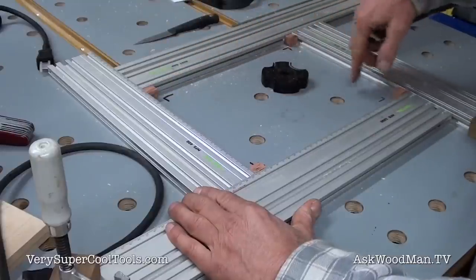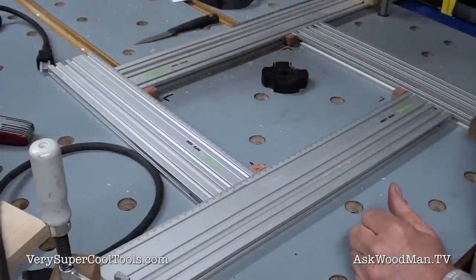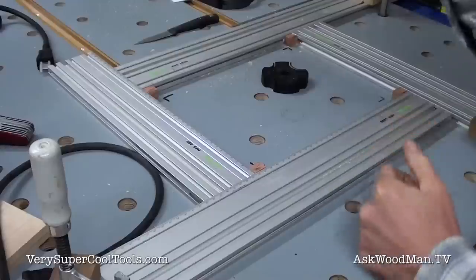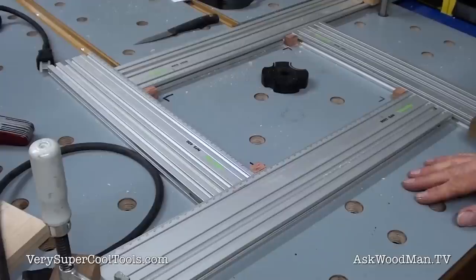I'll just do this, take the jig off — I will have cut to depth — and then I'll just scribe that and freehand the rest. If all I have to do is follow that radius, I can do that really easily with the router. Okay, I think I'm ready to cut down into the sky.